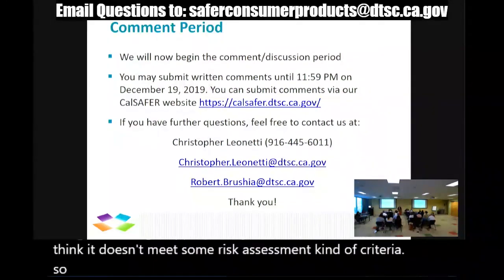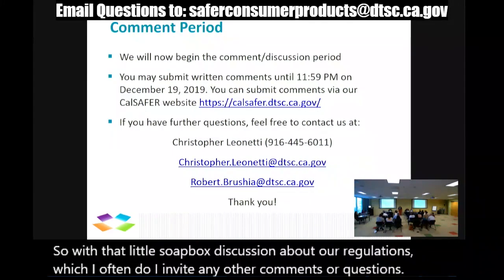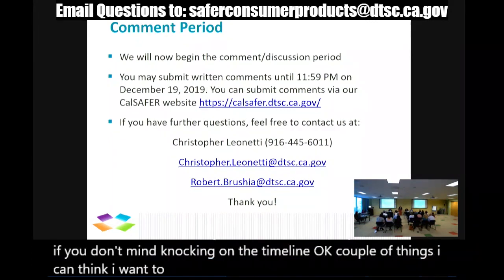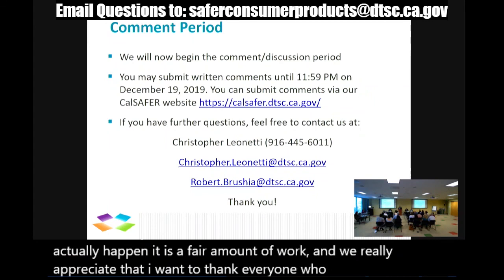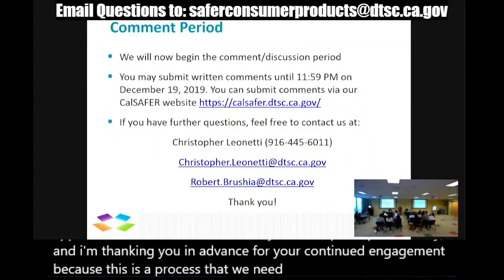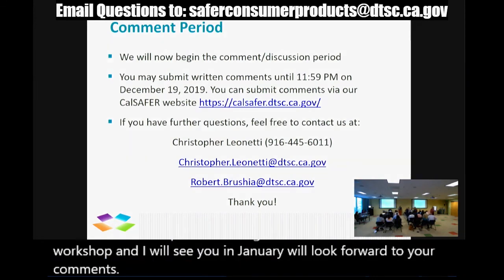I invite any other comments or questions. I want to do a shout-out to Baku Hur and other great staff in our program who make these workshops happen — it's a fair amount of work and we really appreciate it. I want to thank everyone who participated today and in advance for your continued engagement, because this is a process that needs that engagement throughout a series of workshops and dialogue. With that, I will close this workshop and we'll see you in January and look forward to your comments. The workshop is now closed.